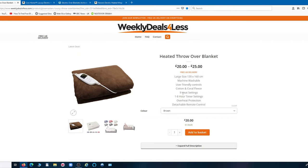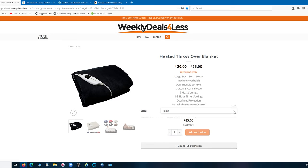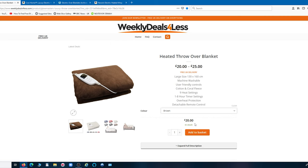What makes it even better is the price. This is the place I got it from - Weekly Deals for Less. When I got it I wanted a red one but they were sold out. Now looking down - gray sold out, red sold out, black sold out, navy sold out - the only options available are brown and cream. And look at the price: 20 quid. That's 20 pounds including postage for that, and it's in a different league than that first one which was double the price.